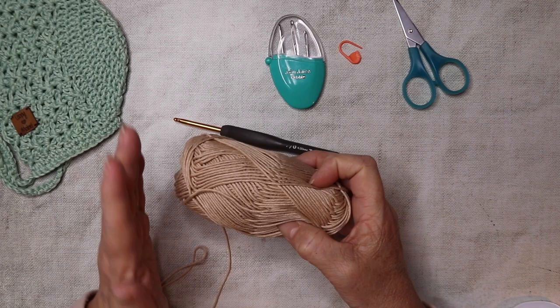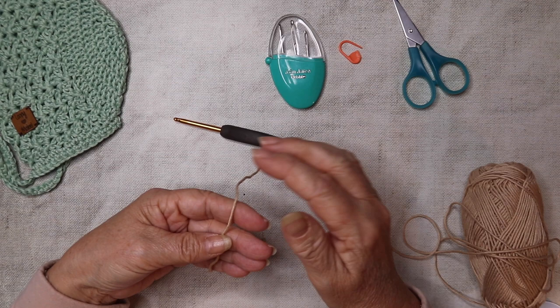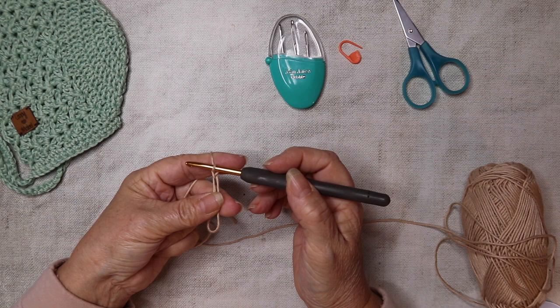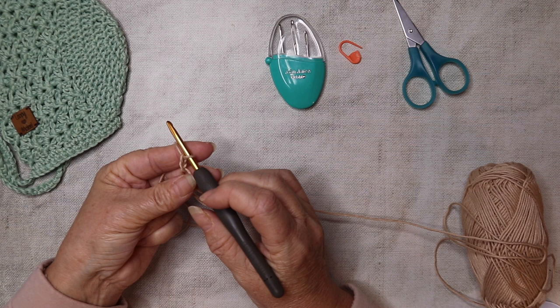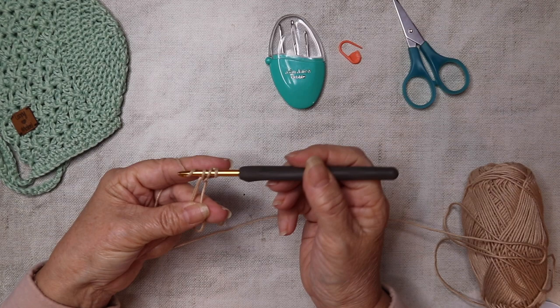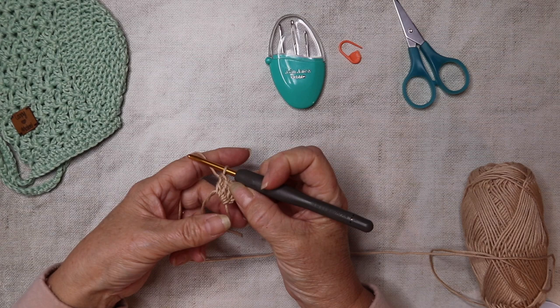We're going to start off and create a magic ring. If you're not sure how to do this, I do have a tutorial you can look at beforehand. So there's our magic circle. I'm going to chain two - this doesn't count as a stitch - and then we're going to go down into that magic circle and do 12 trebles. Yarn over, down through that ring, yarn over pull through, yarn over pull through. We're going to do 12 of these into our magic ring.